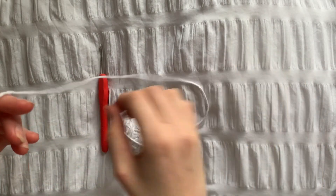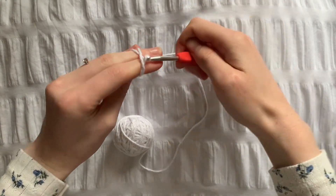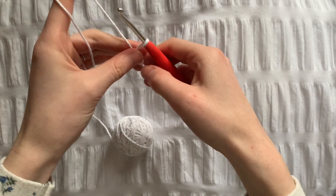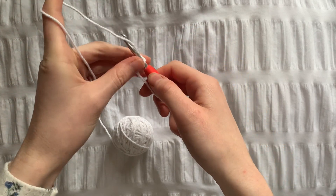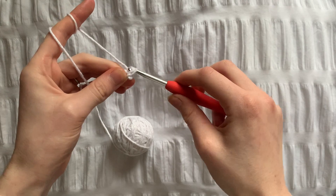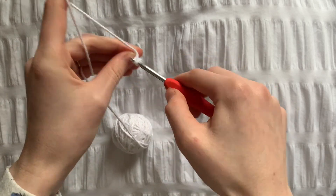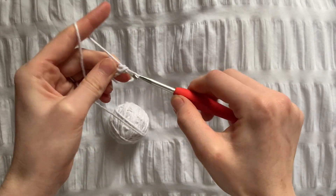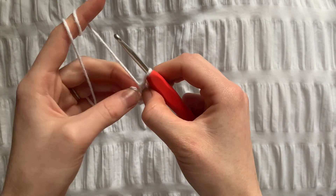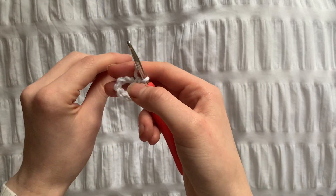To start we're going to make a magic ring using the color you want the base to be. At the start of each row we're going to chain one, and now we're going to put ten single crochets into the magic ring. Pull the yarn at the back really tight so the ring is closed.